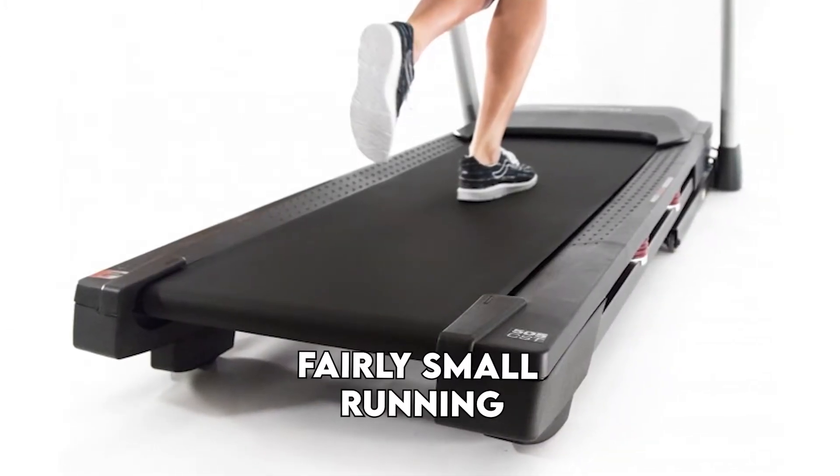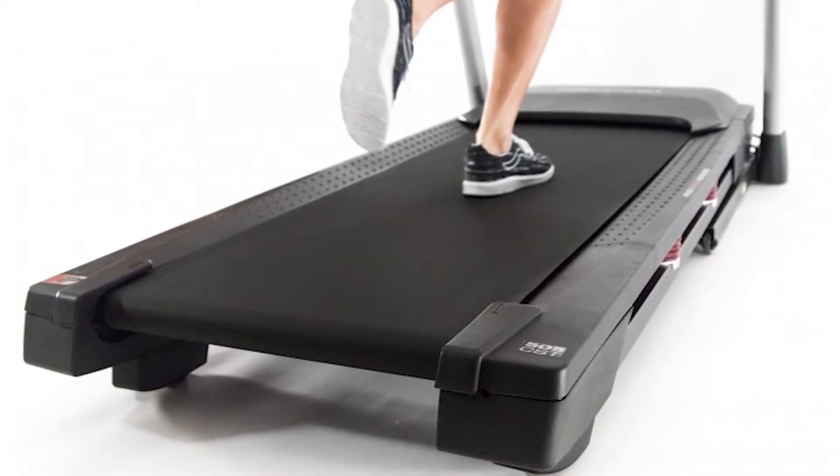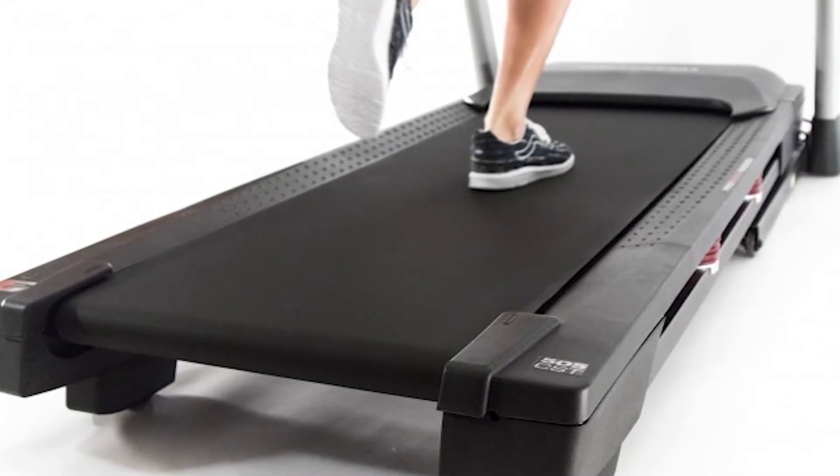Running Area. This treadmill has a compact design and a fairly small running area that is only 20 inches by 55 inches. This is a bit short for tall people to run comfortably. However, it can support a weight of 325 pounds, so it won't wobble or shake as you exercise.